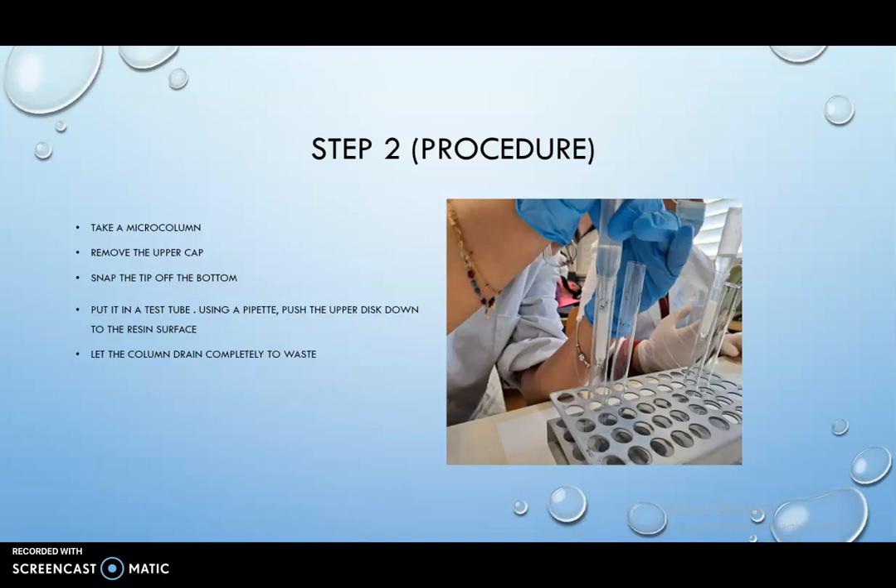Step 2: Take a microcolumn, remove the upper cap and snap the tip of the bottom. Put it in a test tube using a pipette. Push the upper disc down to the resin surface. Let the microcolumn drain completely to waste.